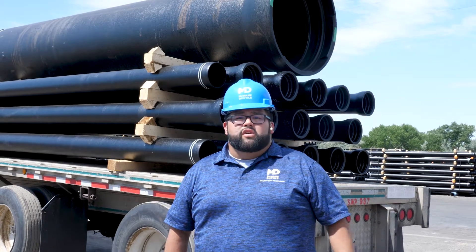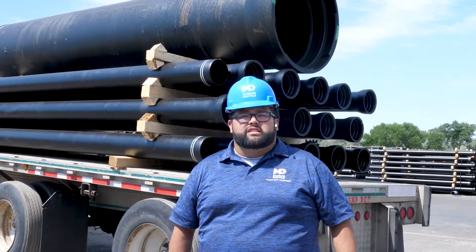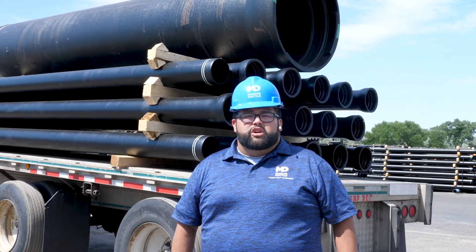The magic number for weight on a truck to get shipped is 40,000 pounds, but getting to that number can be quite a puzzle. Because some jobs use different classes and different pipe, we use a truck building tool to help us get to that number.